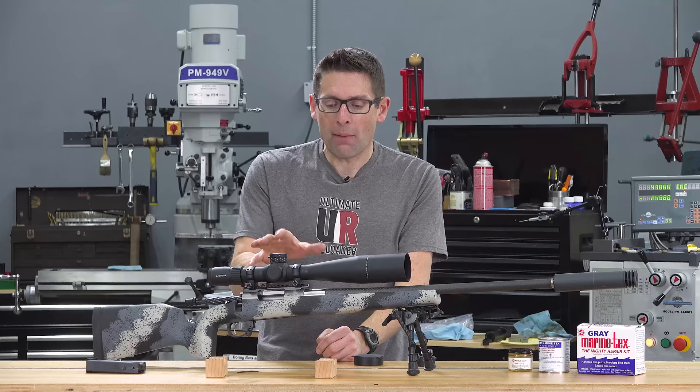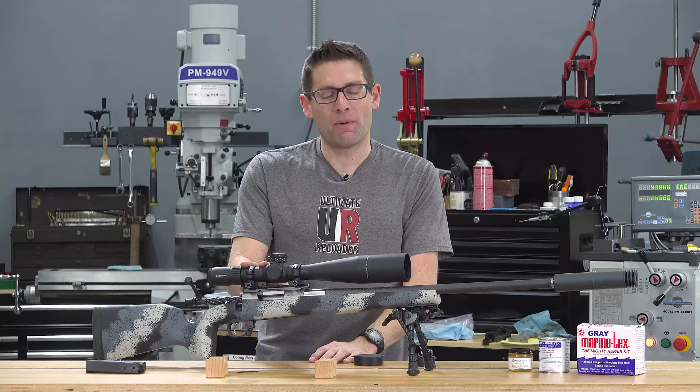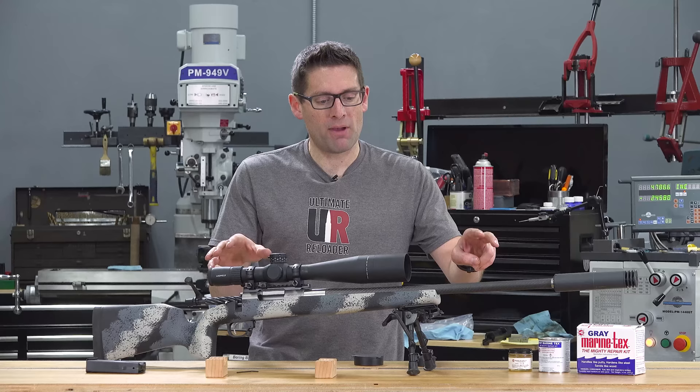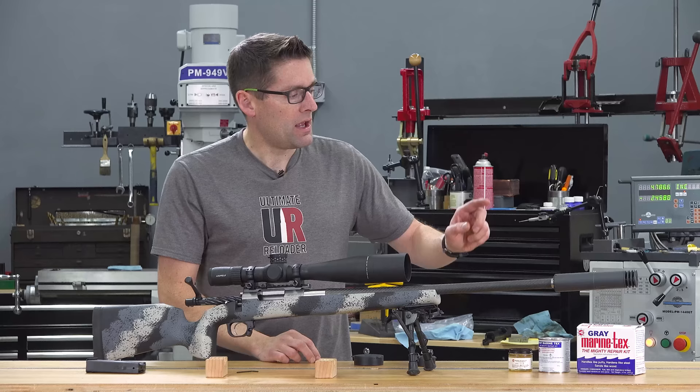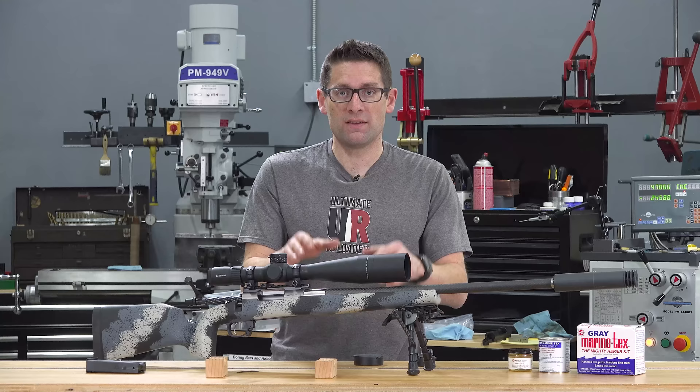There are a couple of options to get that perfect alignment. One is to lap the scope rings — you need a lapping bar of the appropriate size. This scope has a 35mm tube, so I decided to employ a technique I learned at Gordy Gritter's class. In the last video I published — you're going to want to check that out — I covered epoxy bedding the barreled action to the stock, which I also learned at Gordy's class. This time we're going to use the same Marine Tech's epoxy to bed the scope tube to the bottom half of the scope rings. This technique is really pretty simple — you just have to pay attention to some important details.